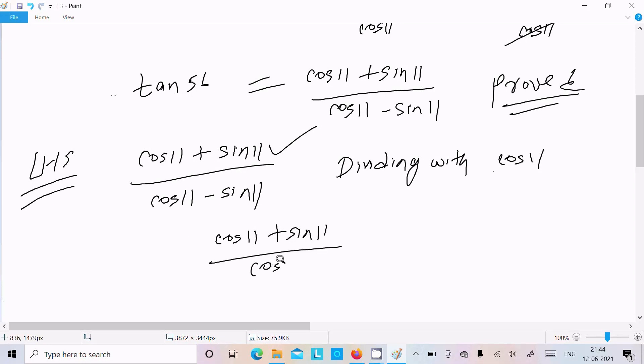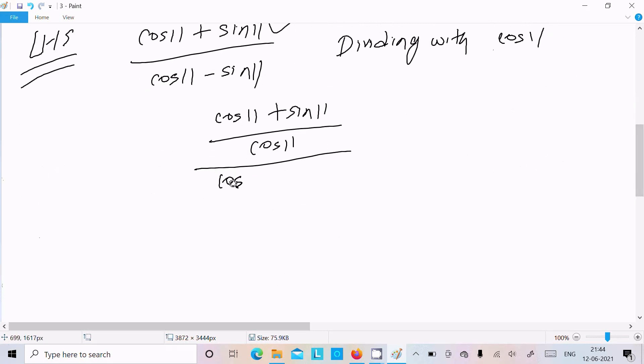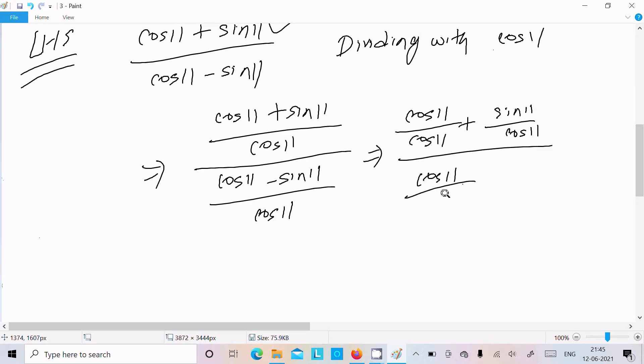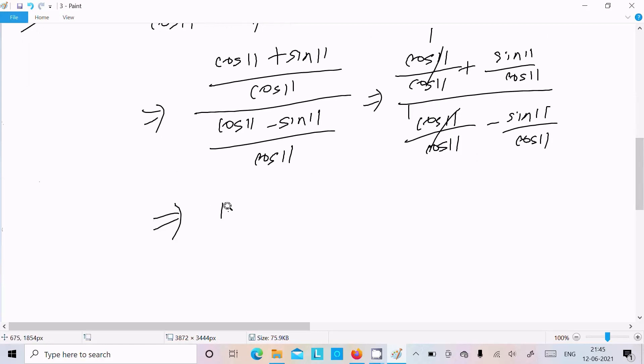Dividing numerator and denominator by cos11: we get cos11 over cos11 plus sin11 over cos11, divided by cos11 over cos11 minus sin11 over cos11. Cancelling gives us 1 plus tan11, over 1 minus tan11.